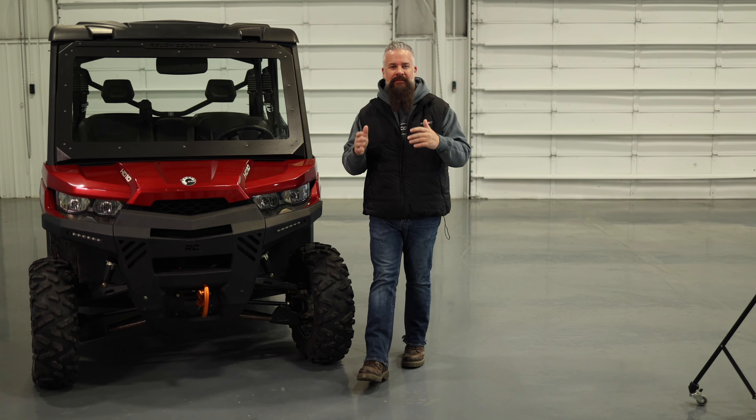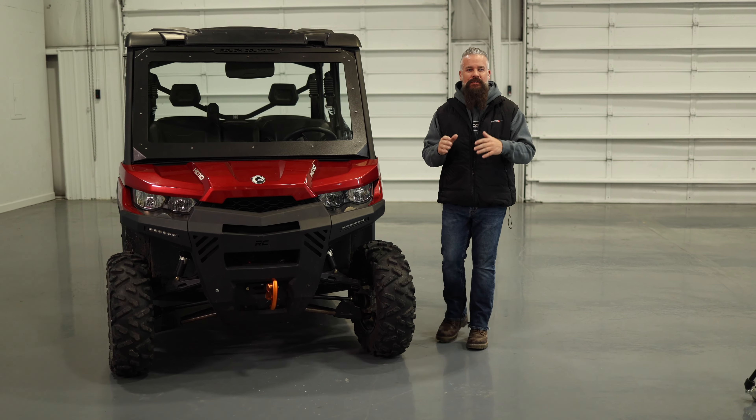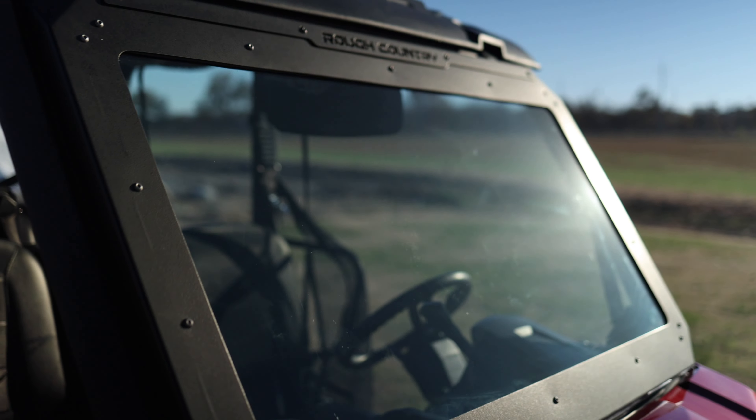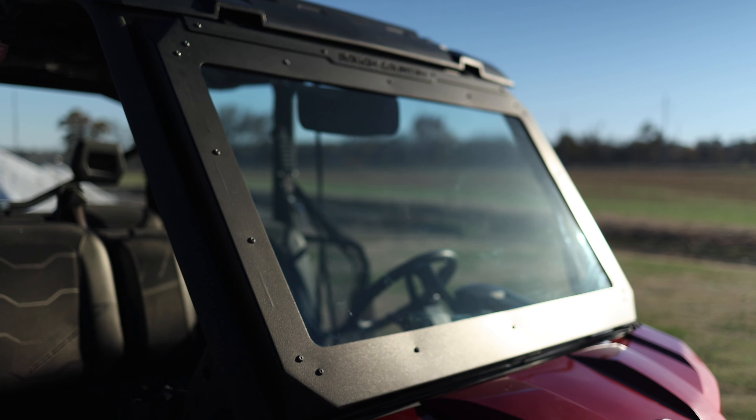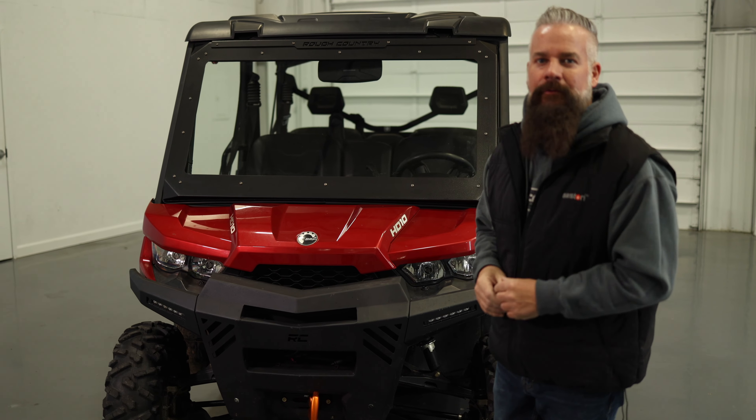In the jungle of UTV accessories, Rough Country stands out for sure with our Safari style windshield for UTVs. Check us out at roughcountry.com.